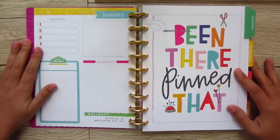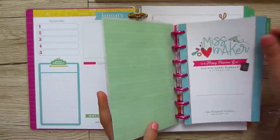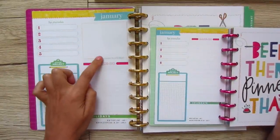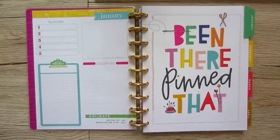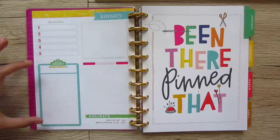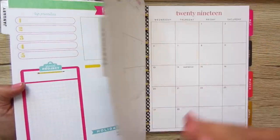Here are the monthly overviews — same blocks. On this one, remember on the mini it had a little itty-bitty celebrate section? This one gives you an entire box for 'reasons to celebrate' — not necessarily just holidays and anniversaries, but milestones you're going to cross, things you're really proud of. You still have your top priorities — obviously bigger — the same special project section with a larger grid, your make-do list, and holidays listed out.